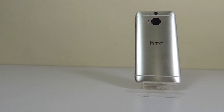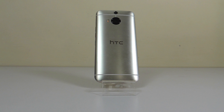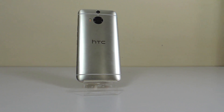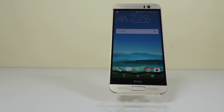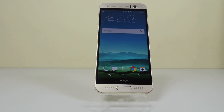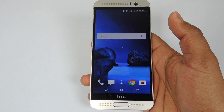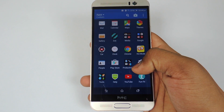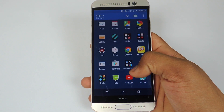Hey guys, this is Saurabh Nahar here from Alva Technologies and you're watching the benchmarks review of the HTC One M9 Plus. Before starting, let me show you that I have installed only benchmark applications on this device and nothing else, so that I can get the perfect scores on this device.